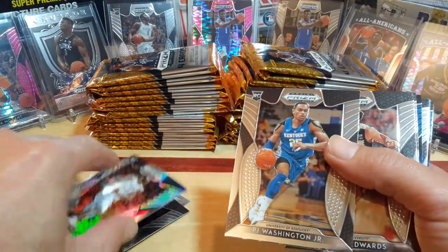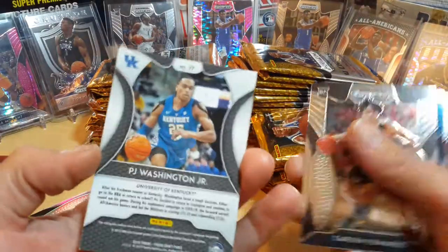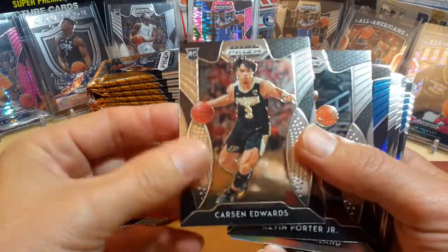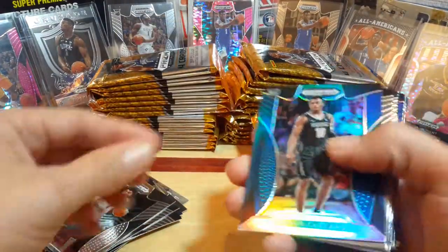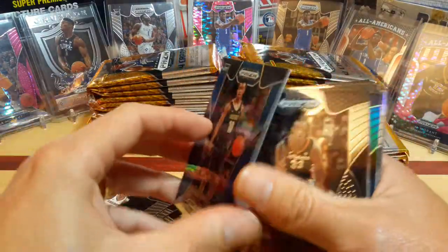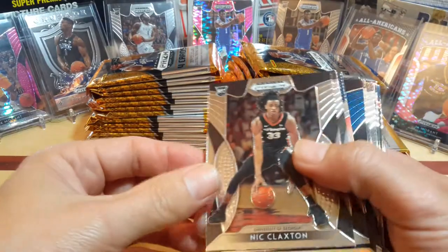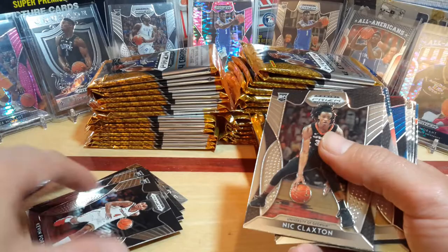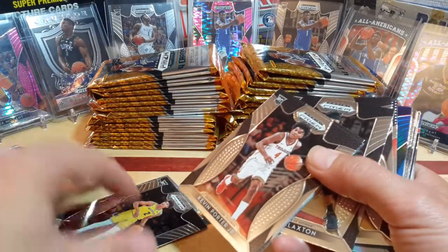There's the Prism versus the non-Prism ones — they just don't have it. So that's your PJ Washington. Here's your Carson Edwards, Kevin Porter, Darius Garland Blue — that's a sweet card, Prism, not numbered. Nick Claxton — let me go ahead and get the Prisms out of the way and the silvers.